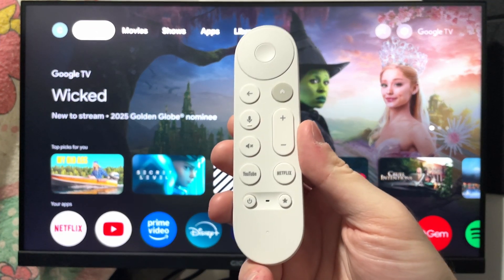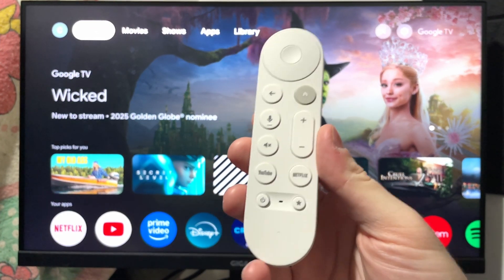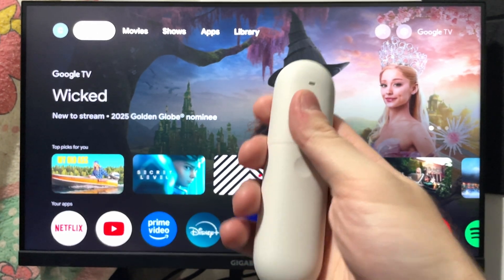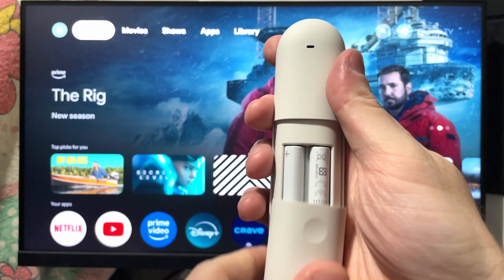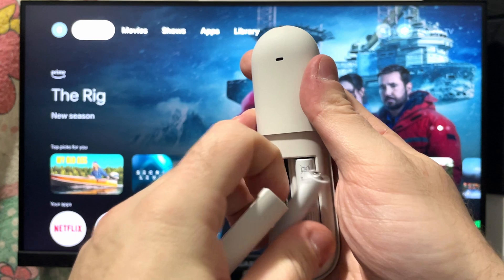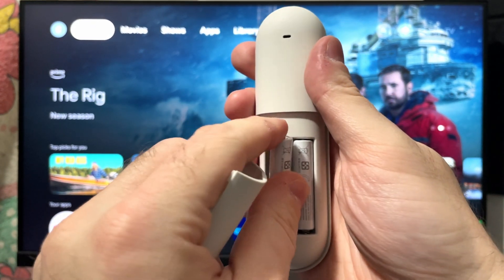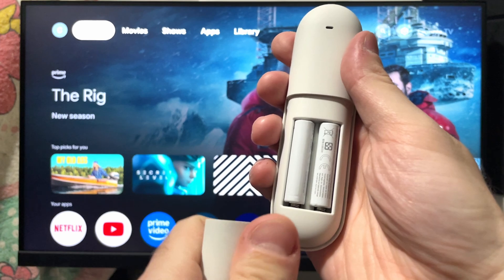In this guide, I'll show you how to fix it when your Google TV streamer remote isn't connecting or pairing to your Google TV streamer. The first thing you want to do is take off the back cover and remove the batteries for 30 to 60 seconds. Then go ahead and put them back in, making sure you're using a fresh pack of batteries.